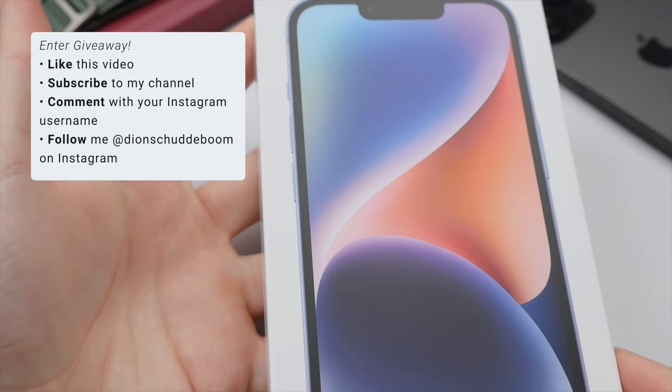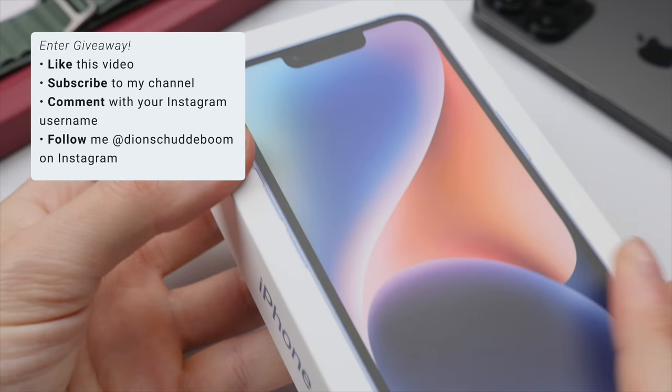Before we start, I am giving away this brand new iPhone 14. If you want a chance to win, be sure to subscribe to my channel, like this video, and comment your favorite feature of the Apple Watch along with your Instagram username. Then follow me on Instagram where I will announce the winner on November the 27th.